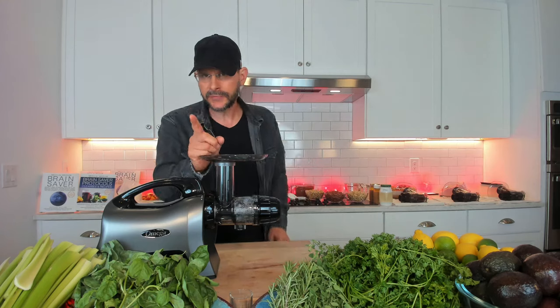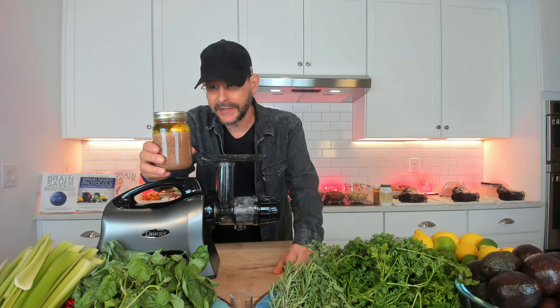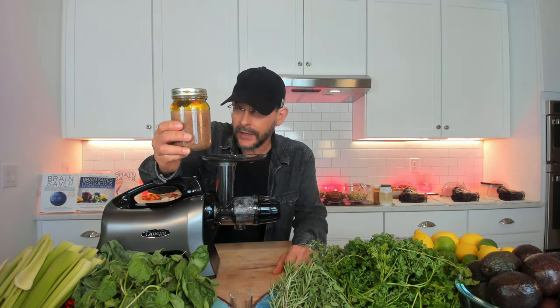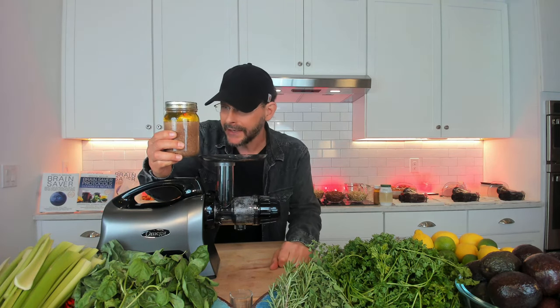I'm making hummus, making nut milk too, making nut butters. And I'm going to show you the scam that you guys are being scammed every day in the nut butter world. I can't wait to go into detail on this — it's going to blow your minds.